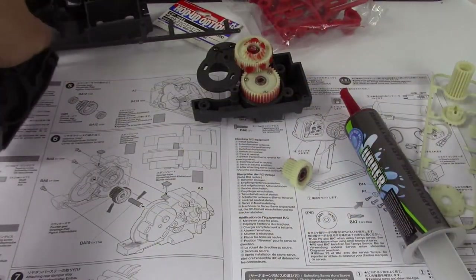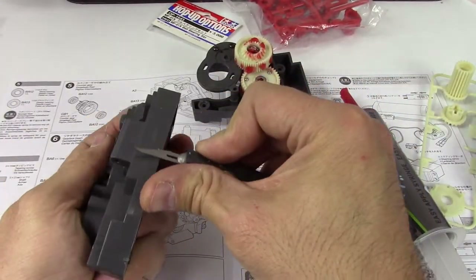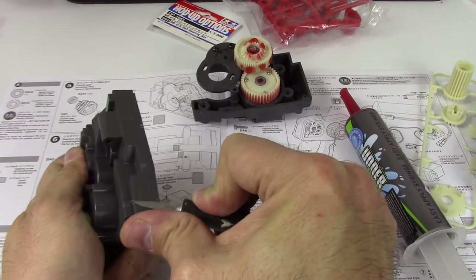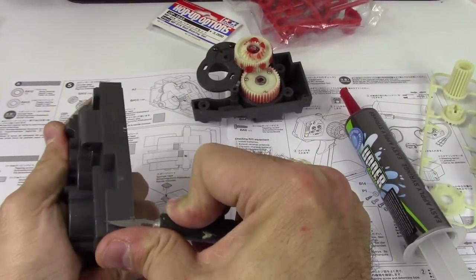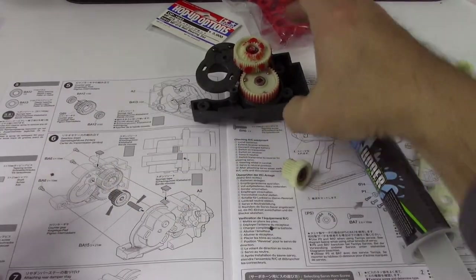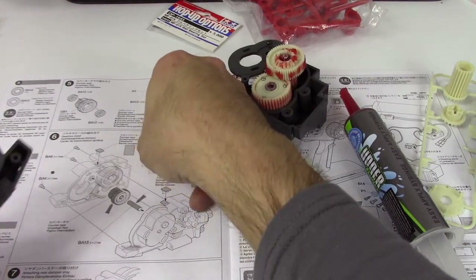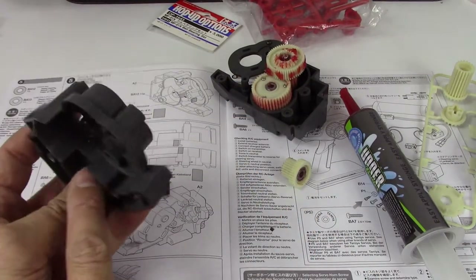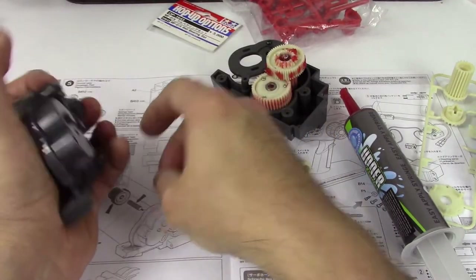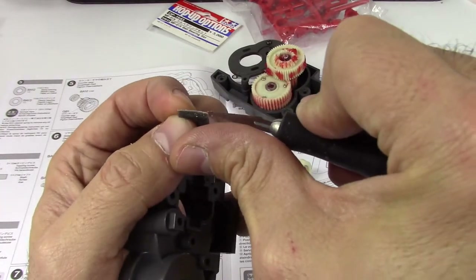I haven't gotten up to get my actual model snips, so we're just going with what I've got here. I do have a couple of pairs but my good ones just aren't handy — they're way downstairs. Now we've got the other square of sponge tape, and that is going to go there. I'm curious to see what the sponge tape is for.